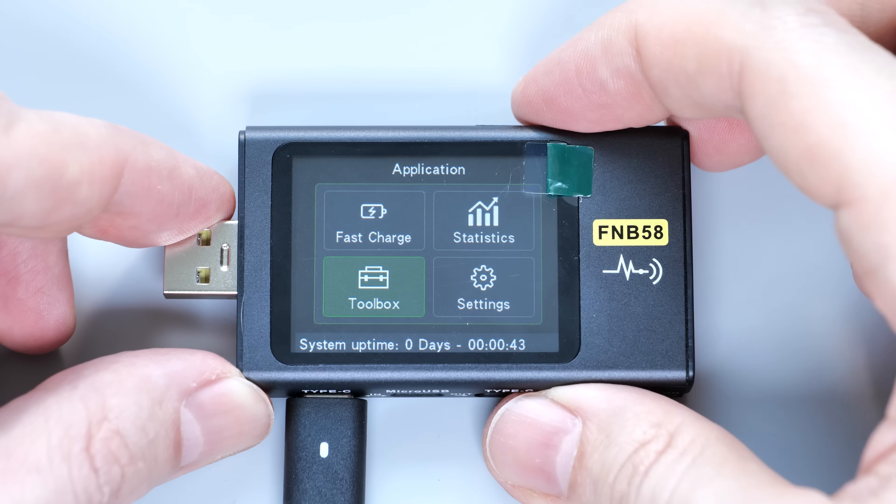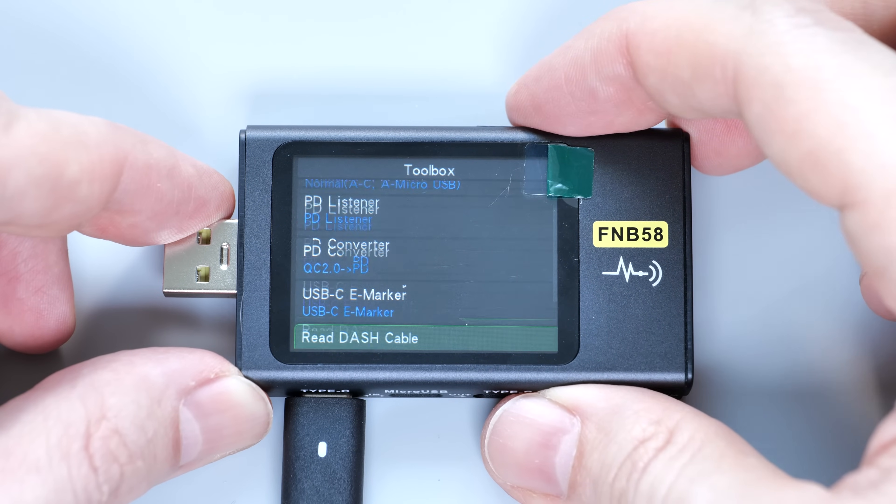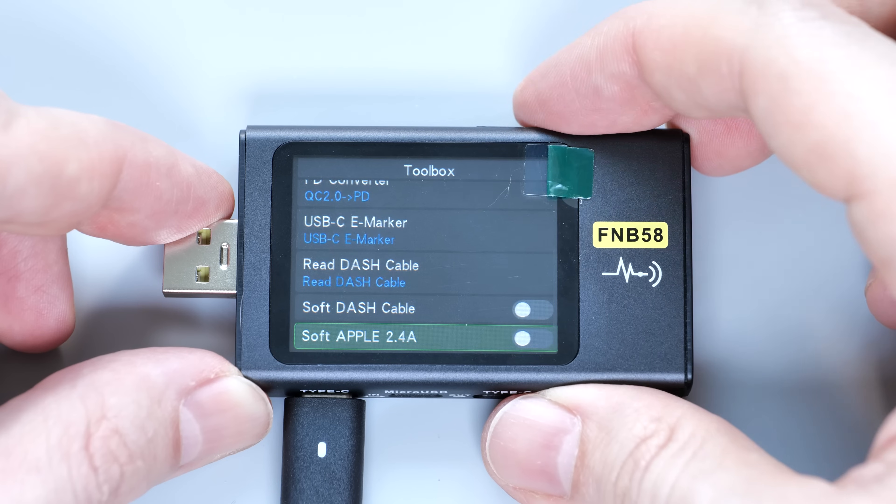Now, let's go to the toolbox. We've got some cool features here, which are nicely described in the manual. I'll show you just two which I frequently use.